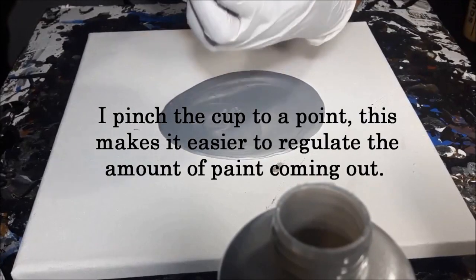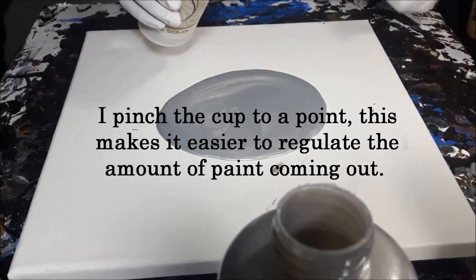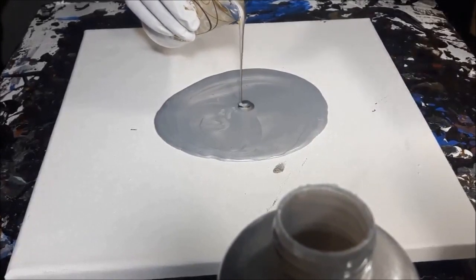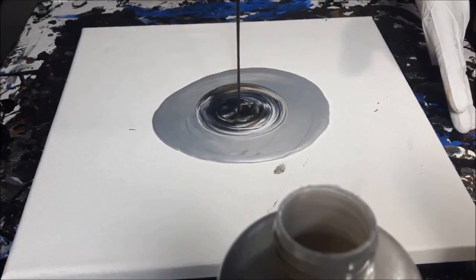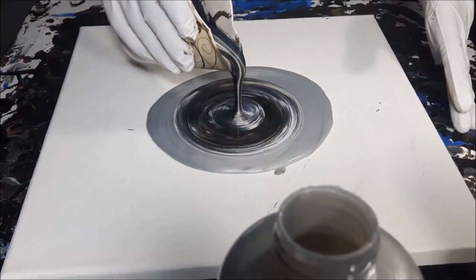I love these Dixie cups — ring pours, straight pours. When you want to have more than just a straight pour, I'm not going to turn the cup, I'm not going to do anything fancy. I say that — I'm just going to start slow and work my way up.